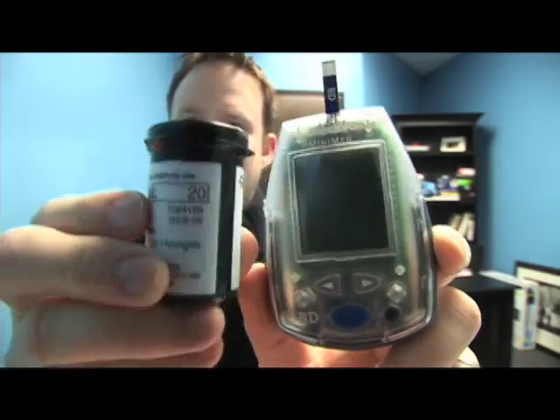Last but not least is the blood glucometer, which actually makes these little test strips work. Once it turns on it will match a code — 20 — which matches this little number that also says 20. I've never had a code come out to 666, but there are times I feel like that little machine is possessed, what with the beeping all night long.